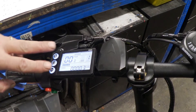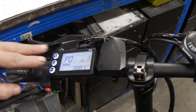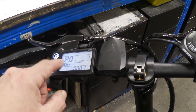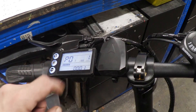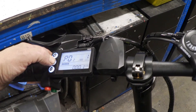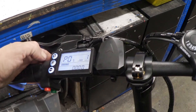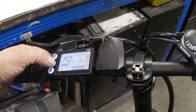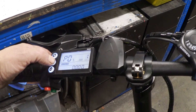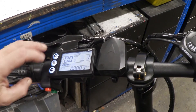If you hold the plus and minus buttons down at the same time for a few seconds, you go into what's called the P settings. P1 just changes the brightness. You go up and down the P settings using the buttons and have to scroll all the way through — it goes up to P20. The really interesting ones for us are P2, P8, and P9.